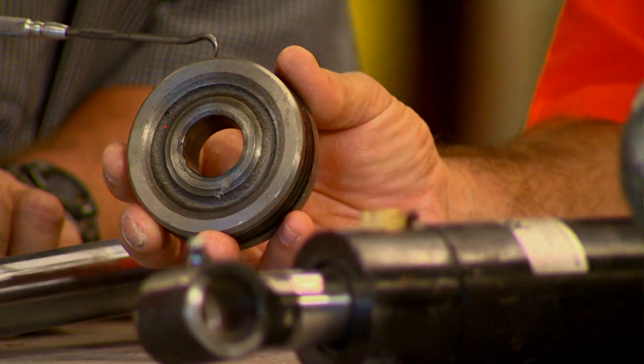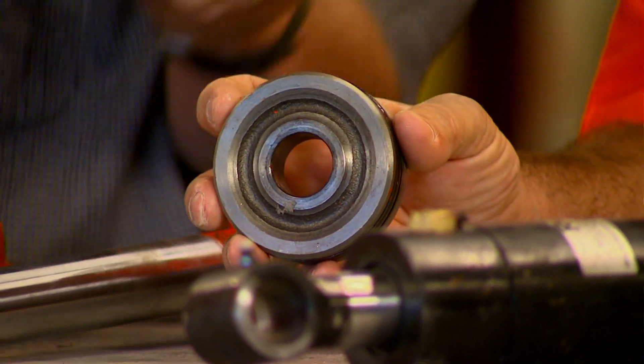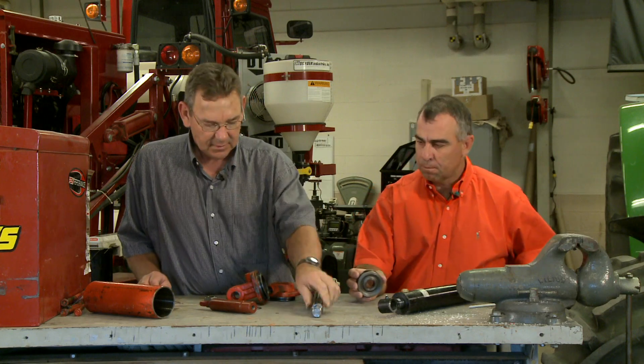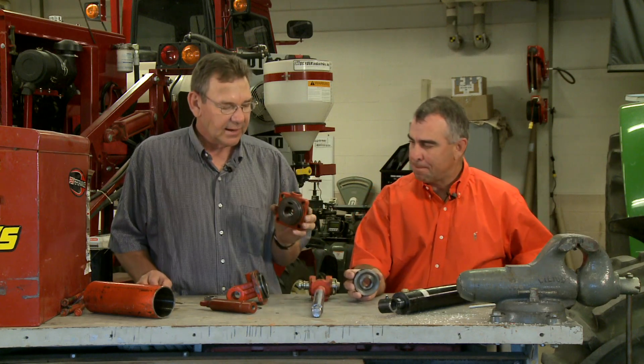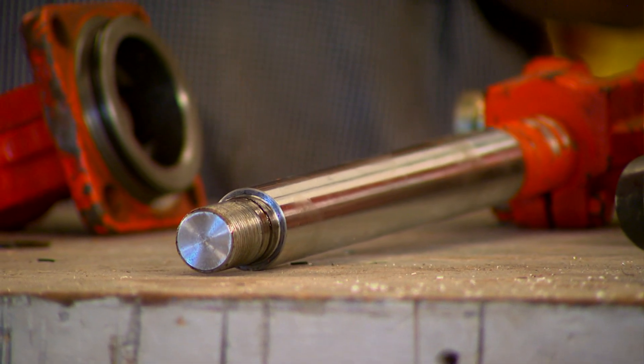There are also a couple of backup rings to keep it from rotating. When that piston goes onto the cylinder rod, there's also an o-ring at that location. Then on the end cap there would be a dust seal, an o-ring, and a backup ring too.